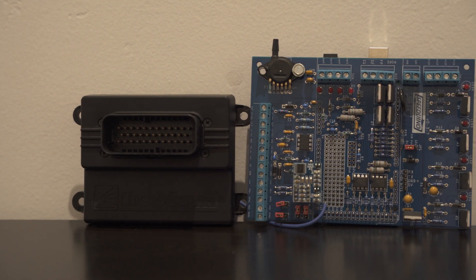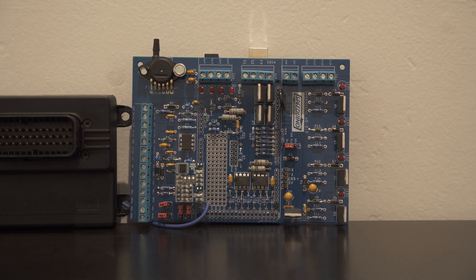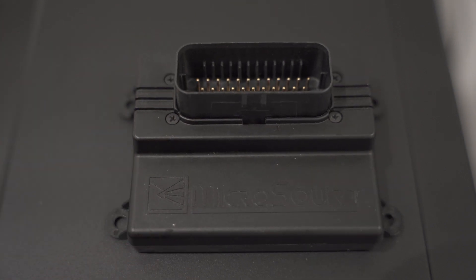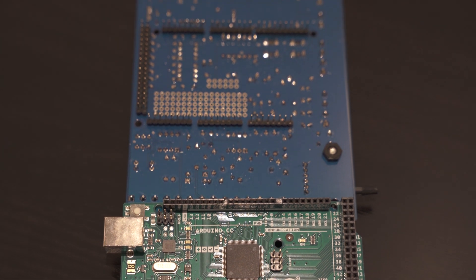When it comes to choosing a budget ECU for your beloved project car, will you choose a Speeduino or a Micro Squirt? In this video, I'll go over my experience of installing and running both of these systems and the pros and cons associated with them.